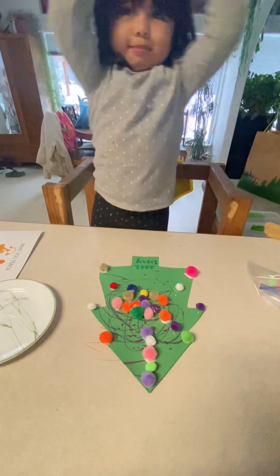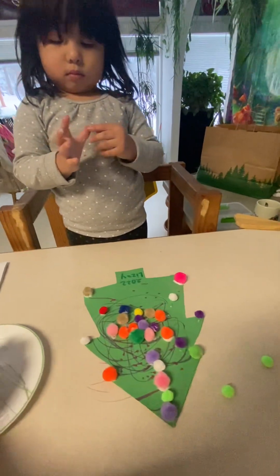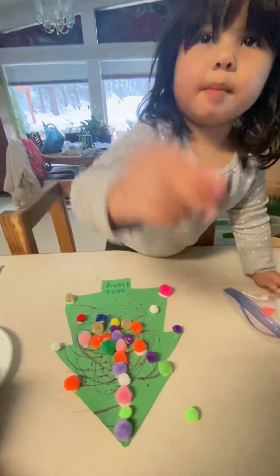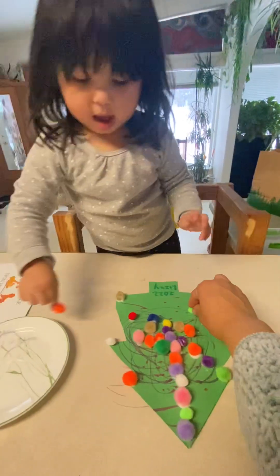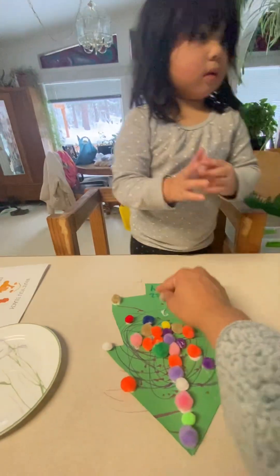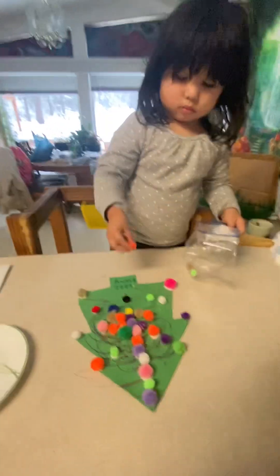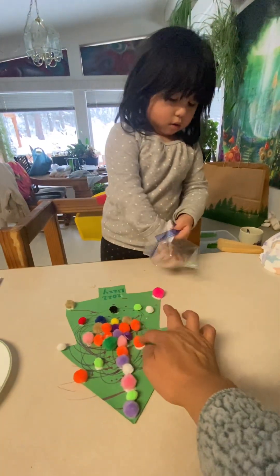Good job. Put some more. There's lots of pom-poms, use them all up. The kitty's going to eat it if you don't use all of them up. Just glue. Mommy's turn. Oh, I get this color. Thank you. There you go. Oops — that one didn't go as well. Mommy wanted it to stay. They're all right there in the middle. They're having a party!